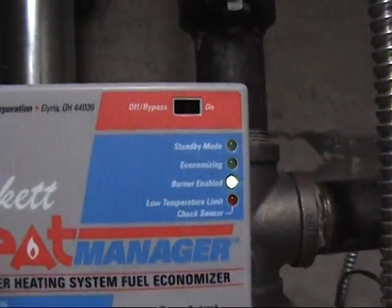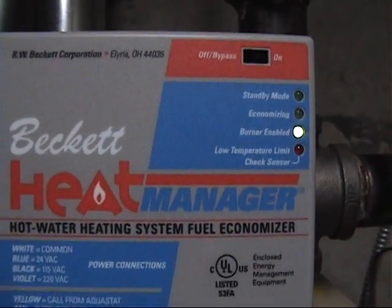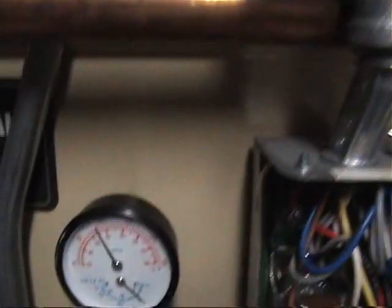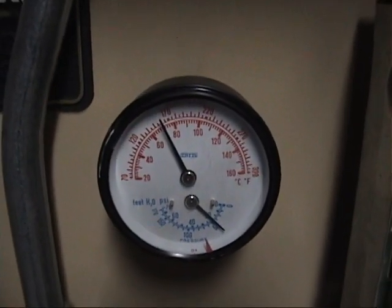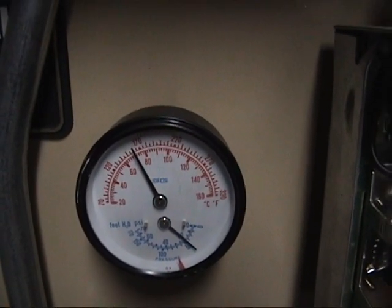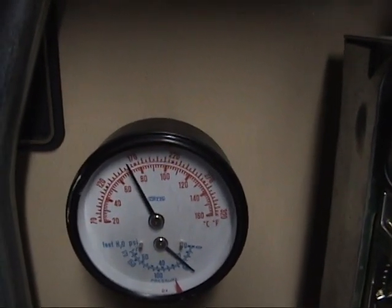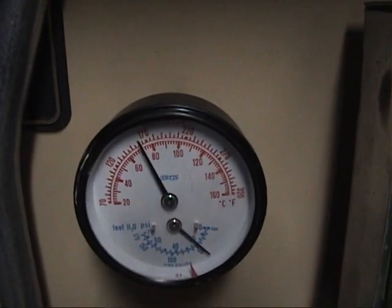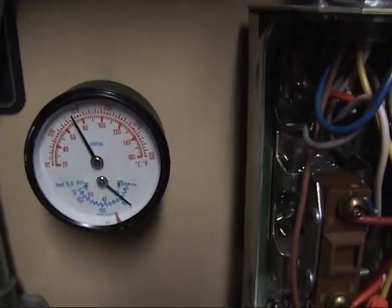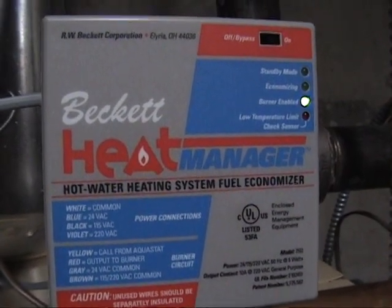Then this guy up here will step in, and the economizing light will come on. Now, depending on demand, it will depend on how low the temperature will get on the boiler. I've seen it sometimes go as low as 135 degrees, but it doesn't usually go any lower than that. If there's a lot of demand, it won't go probably any lower than 145 or 150. But it depends on how many times it's been running — it looks at all these factors and then tries to figure out how to save you the most.